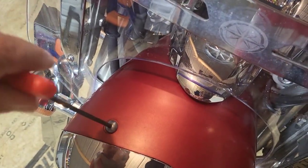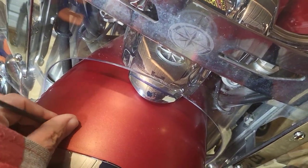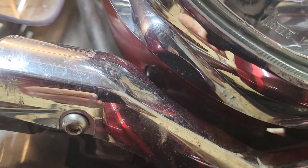It takes a four millimeter Allen to take out these two screws. You've also got to take off the turn signal assembly to get to the screw right back here, and then you can take your headlight lens off.